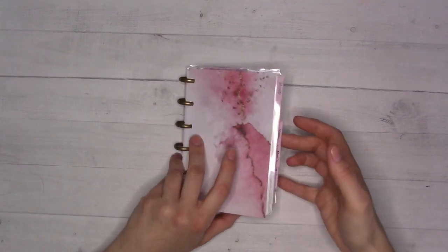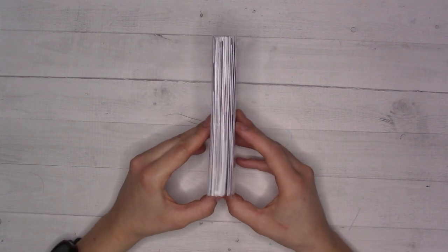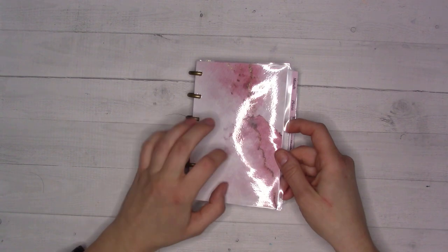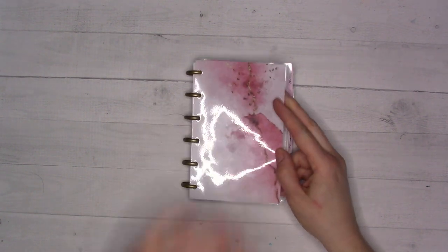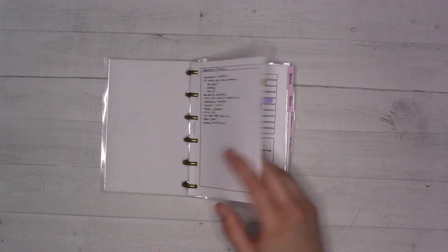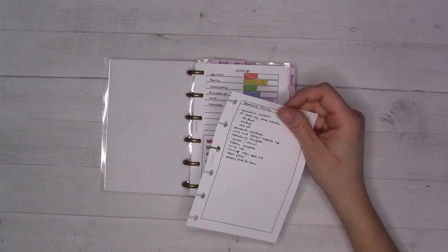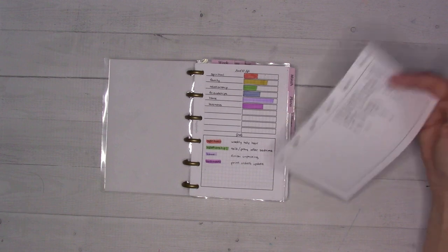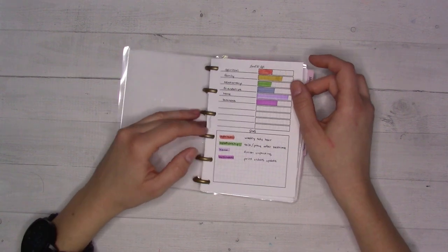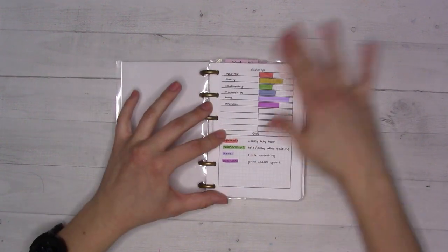I've been using this since February — I was working on it in January — and it's working out for me so far. This cover is a free scrapbooking printable I used for digital scrapbooking. There are some notes up front about putting together a separate homeschooling binder, since I'm planning on homeschooling in the fall. I'll definitely be telling you all about that — stay tuned, like and subscribe.